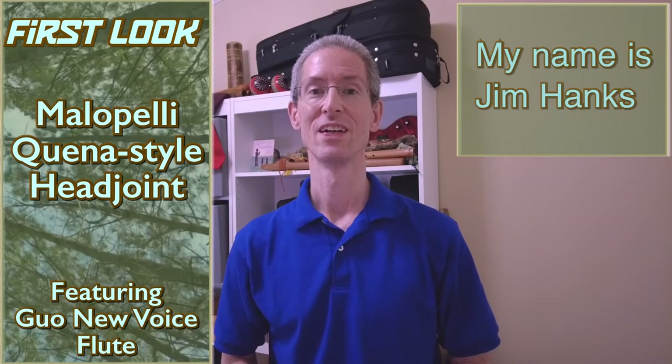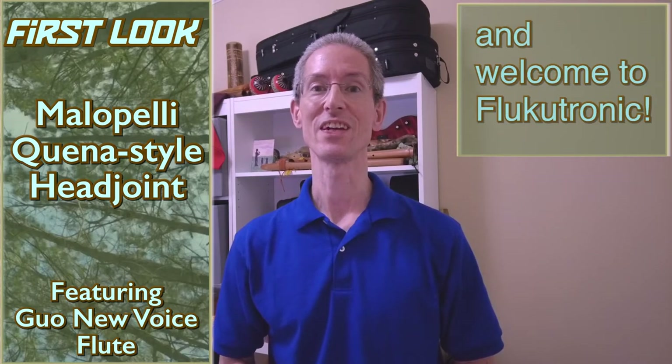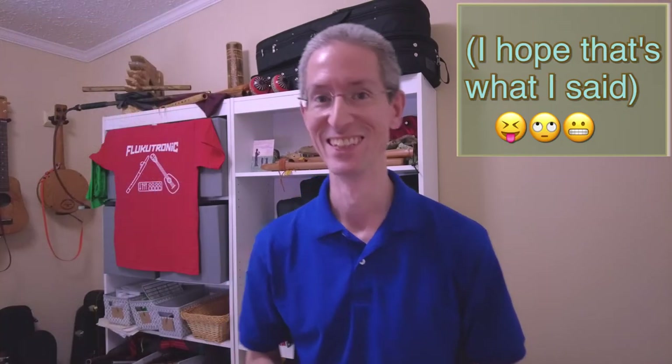Bonjour mes amis, je m'appelle Jim Hanks, et bienvenue chez Flucatronique. Hey, welcome to Flucatronique.